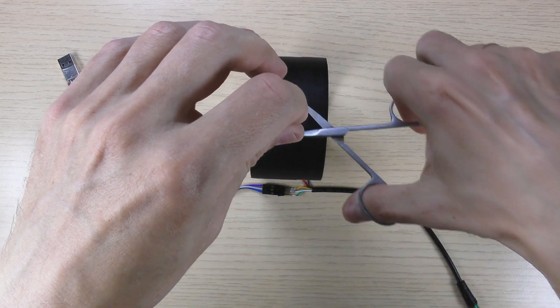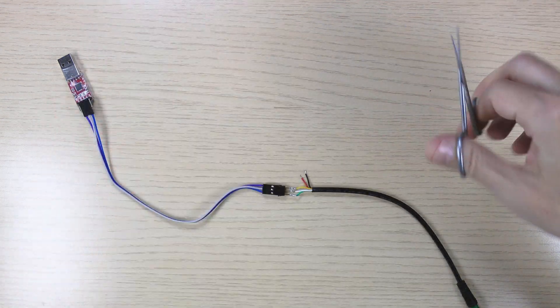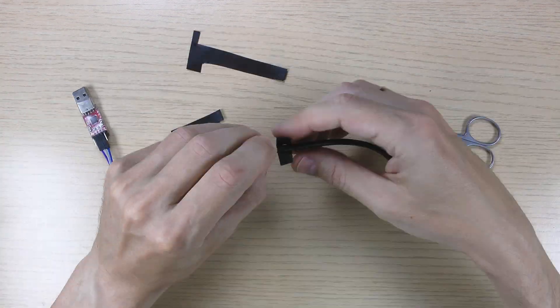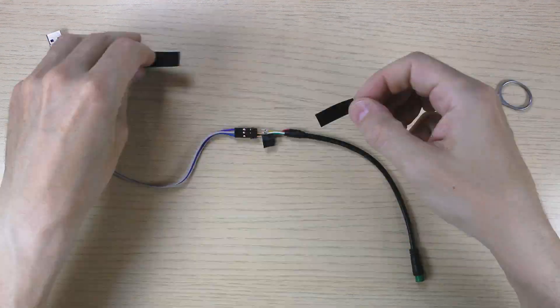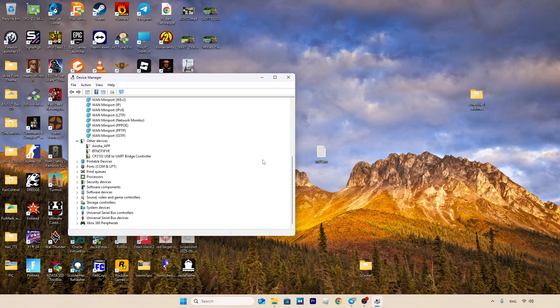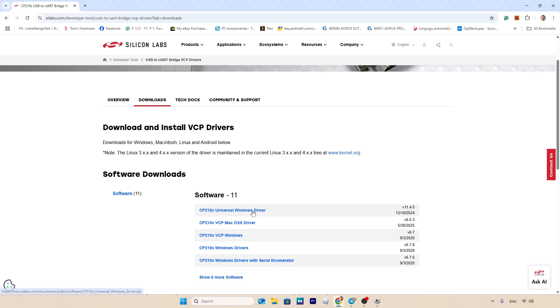Don't forget to wrap those wires with duct tape before connecting, just to be safe. Connect the adapter to your PC, open Device Manager, and install the appropriate drivers. Make sure to install the drivers specific to the adapter you're using — in my case, it's a CP2102.